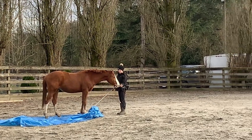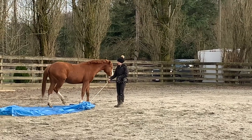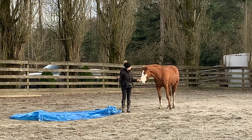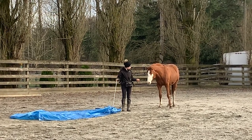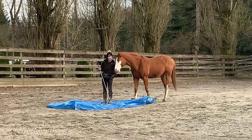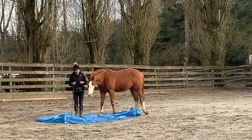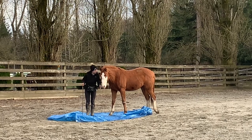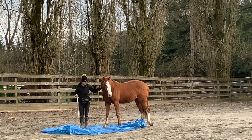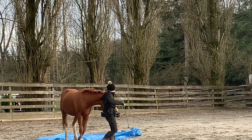I haven't done a video on introducing the target to horses, but it's not dissimilar to what I was doing at the beginning with encouraging his approach to the tarp. You would teach the target in a similar fashion - if they show any interest in the target you reward it, then gradually shape it towards them touching and then following the target. It's all a shaping process where you reward their attempts to engage in the manner closest to what you want, then gradually shape towards your end goal. Some horses who are super playful will immediately go to the target, while others might be less interested. You just have to deal with the horse you have and remember all horses have different personalities.